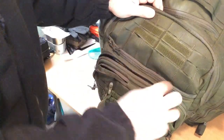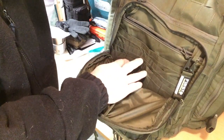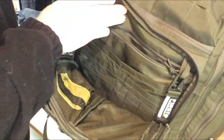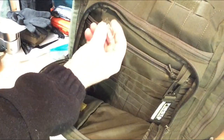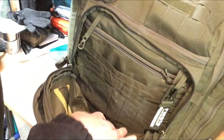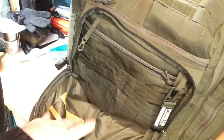The next pocket up is your admin pocket. Pull it down and it has multiple sleeves here, all different sizes — one big sleeve which runs more than half my hand down, and then a bigger one which runs to about halfway down the bag. It also has a little key fob here and another one, so you can keep your keys on without losing them in the bag. Really useful — so if you have your pens, your notebooks, all that kind of stuff, keep it in that one.